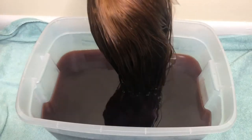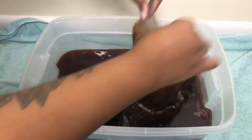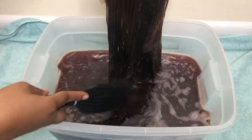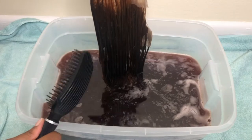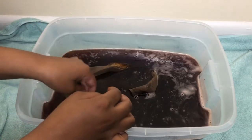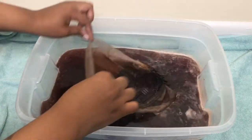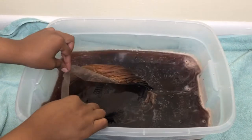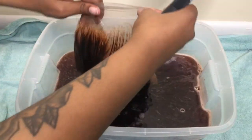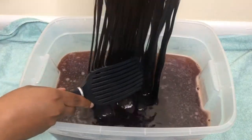Now take your wig and dip it within the colored water, making sure you get all the way up to the roots as close as possible. Then take a detangling brush and brush out the hair so you know what hair is not getting within the water and what is not coloring. Dip it right back in and continue to dip it in and bring it back out, brushing it out for about a good 10 to 15 minutes.